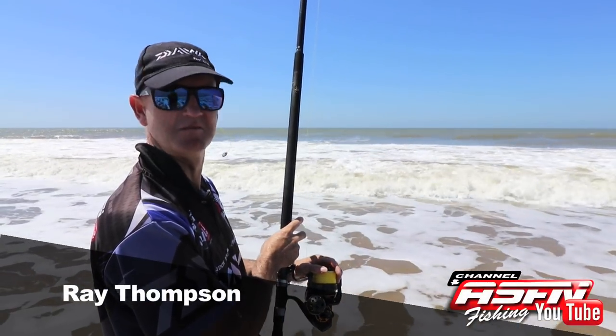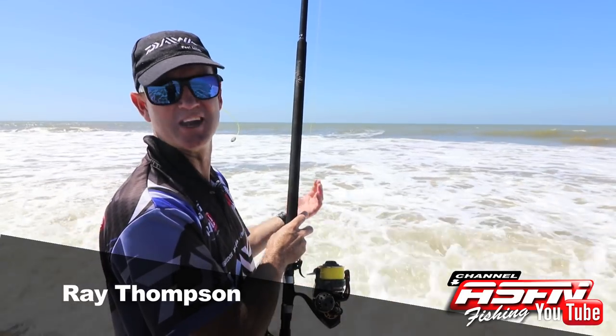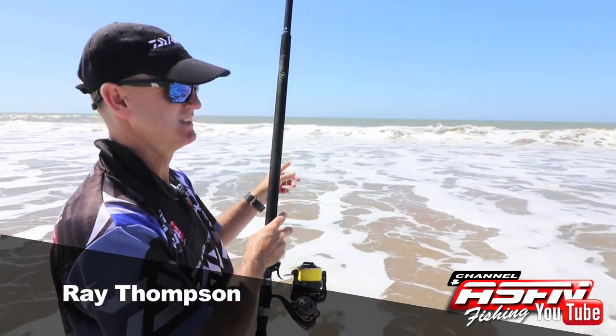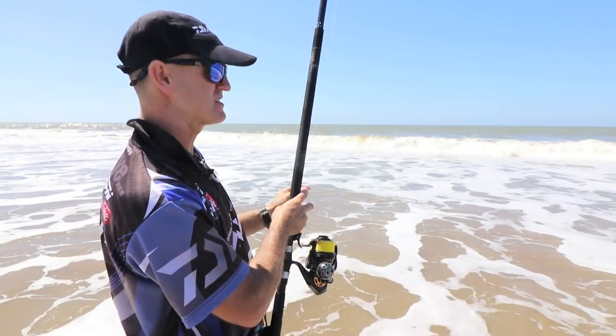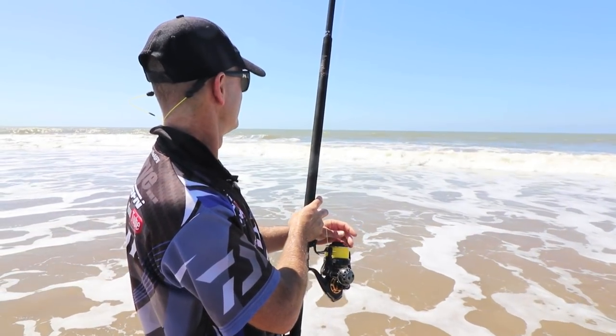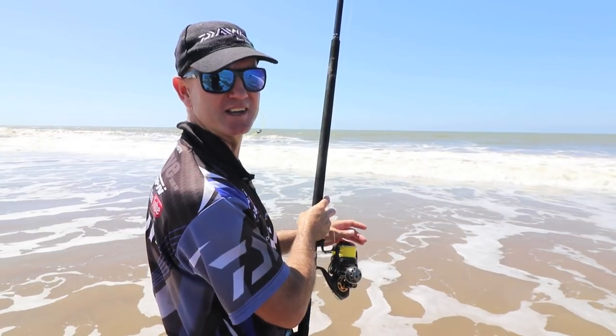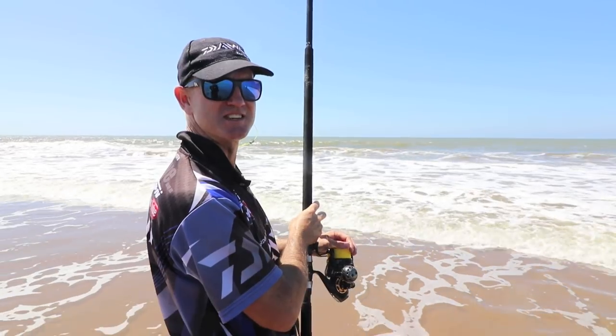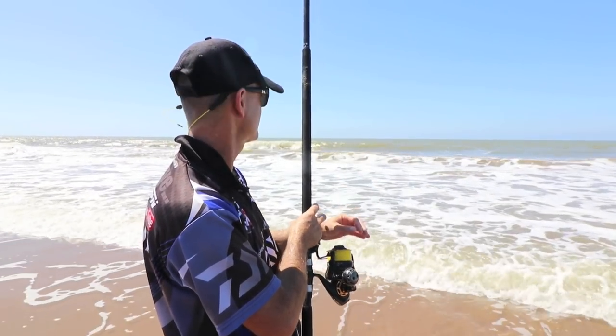I've had this bait in the water maybe two minutes and I can feel the diamond is actually set on the bait. What I'm gonna do, just to tease him a bit, I'm just gonna move my bait a little bit and see what happens — just teasing the fish and moving that bait a little bit.